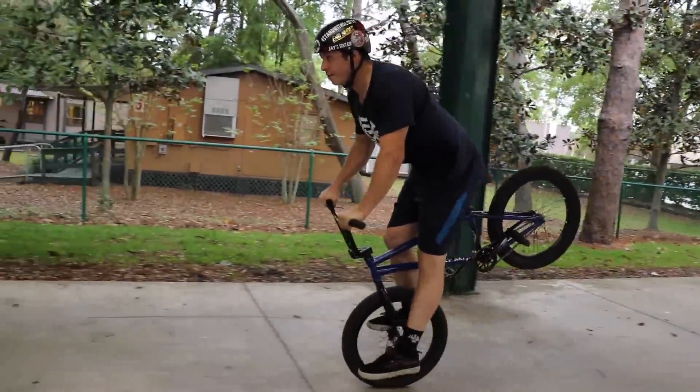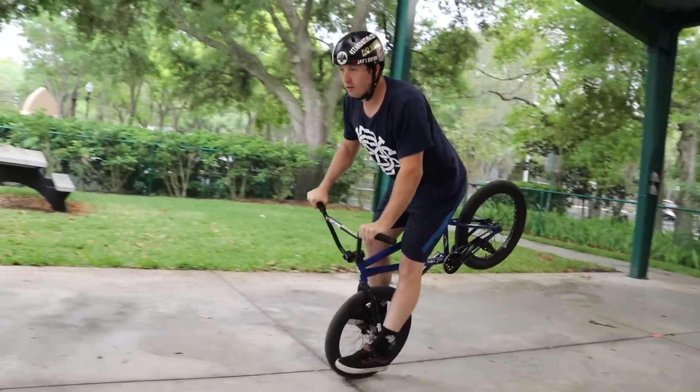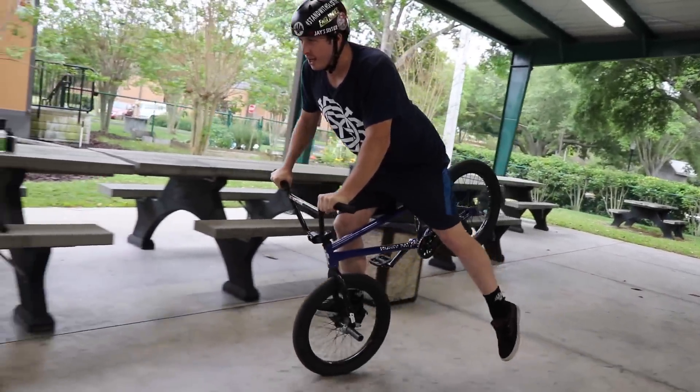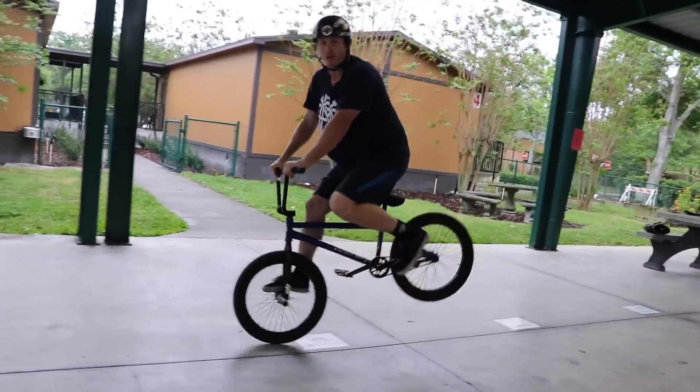What's up guys? I'm Spencer and today I'm going to show you how to do the Hang 5. I'm also here with Chad. I'm just going to show you all the tricks and tips and everything that's going to help you learn how to do this. It's really fun, so you should watch the video.